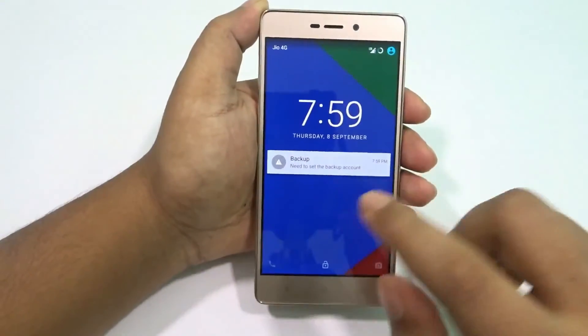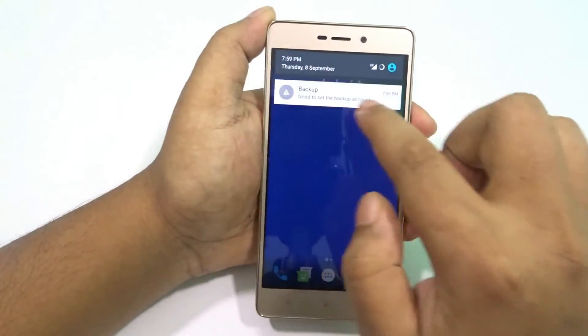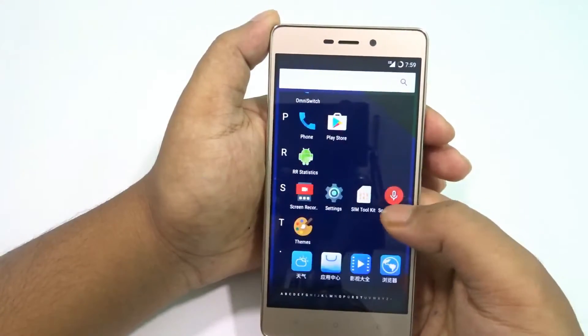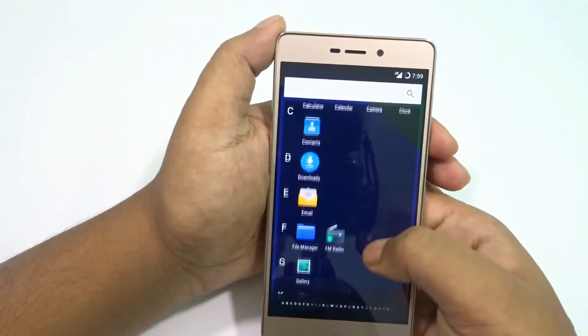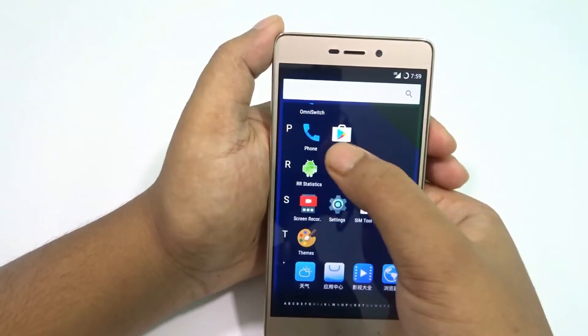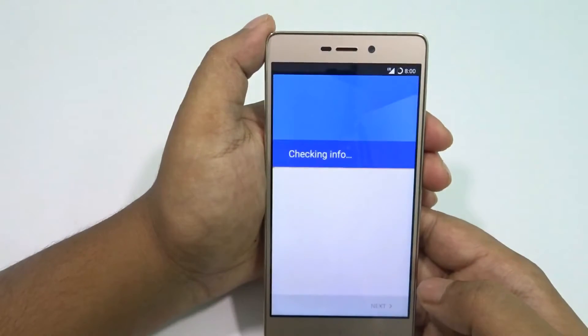It's installing all the files and we're back at the home screen. Everything looks good — it's asking me for a backup which I'm skipping. Play Store is there, all the GAPS are installed, and it has a kernel auditor which means it's likely pre-rooted.